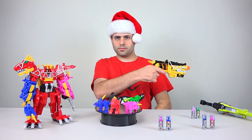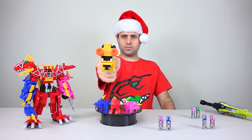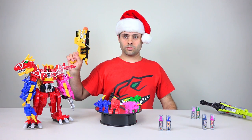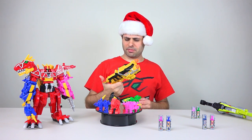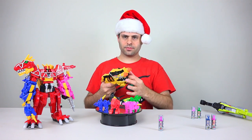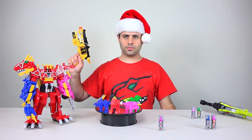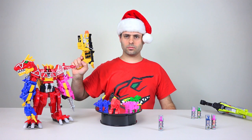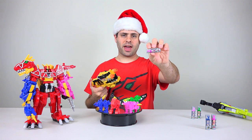Awesome Dino Armor X Charger — Engage, Unleash the power, Dinosaurus. You don't have to yell at me, my god. Blue Ranger — Awesome Dino Armor X Charger Engage, Dinosaurus, Power Ranger Blue. Blue Ranger also comes with battery number 14.